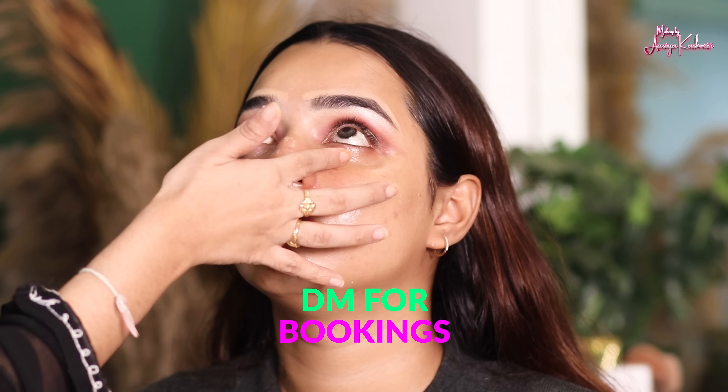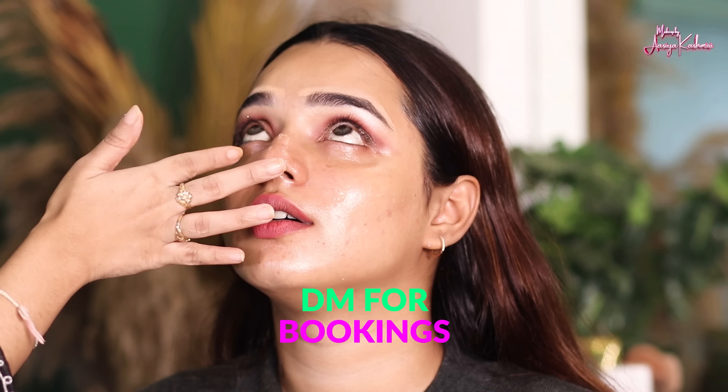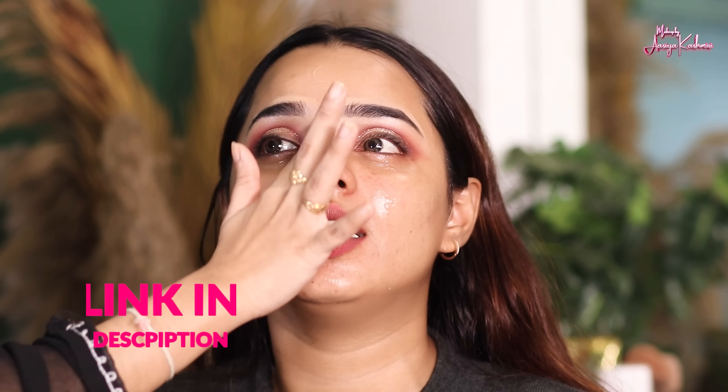Now we are starting with the base. First of all, we will moisturize — so we have moisturized the face. After that, we have applied primer. Basically, what happens before the base is: cleansing, toning, and moisturizing. We can wash the face for cleansing, or clean the face with a wet wipe. After that, apply toner, then moisturize, then apply primer.